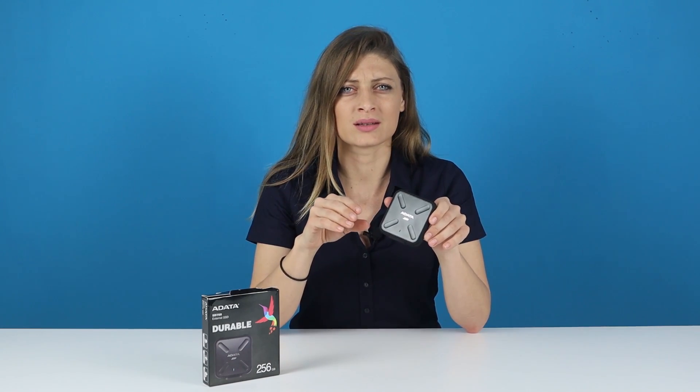Unlike mechanical drives, solid-state drives have no moving parts. They are completely silent, much more durable, run cool and of course consume far less power. The SD700 embodies all of this with advanced 3D NAND SSD technology and maintains these advantages as an external drive thanks to a custom durable enclosure.